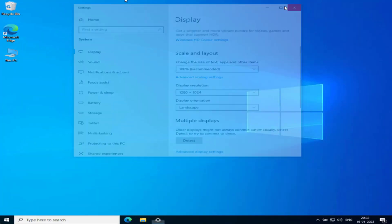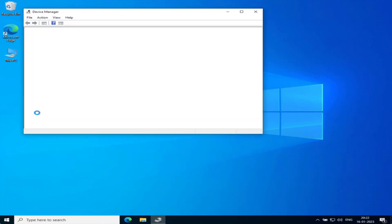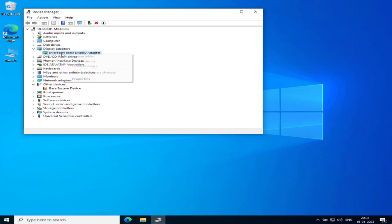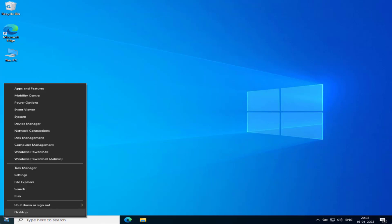After that, right-click on the Start menu and choose 'Device Manager' again. Expand your display adapters, right-click the display adapter you disabled, and enable it by choosing 'Enable Device.' Once enabled, restart your PC — this will completely fix the 'out of range' issue.